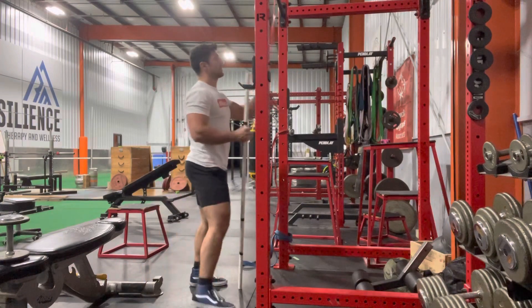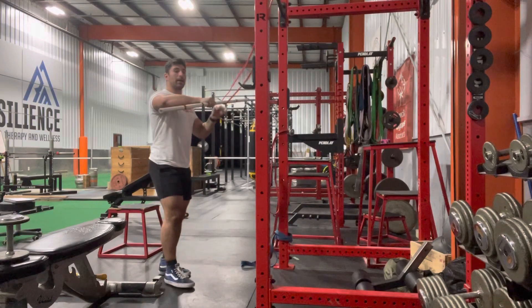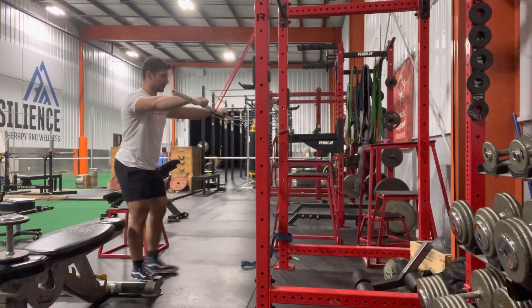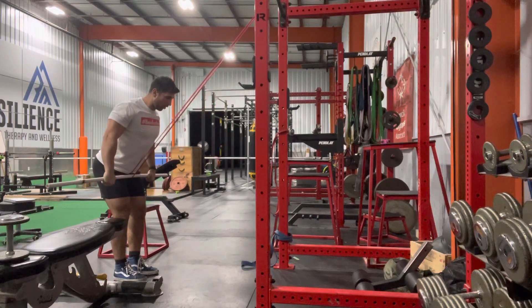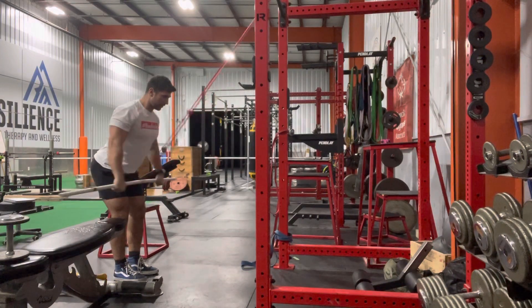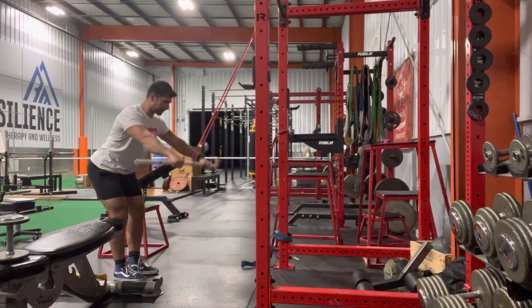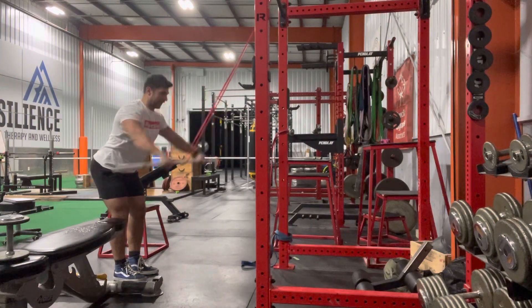After that, I'm going to take my light resistance band, take a PVC pipe, and loop it through. Going into some straight arm press downs — I like to get a little hinge here, squeeze it down, hold for a second, two count on the way back up. This one is going to be 30 repetitions, focusing in on the upper back and the lats.